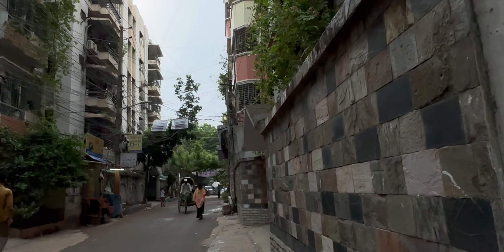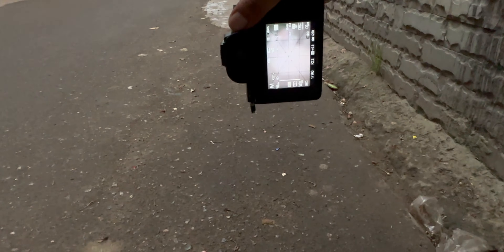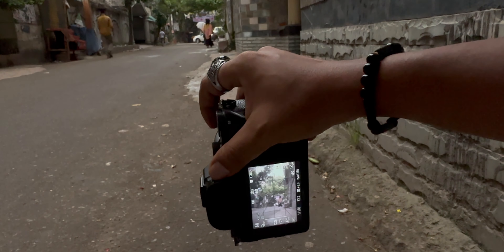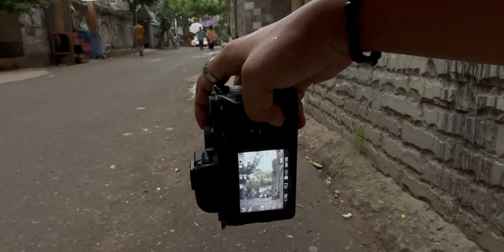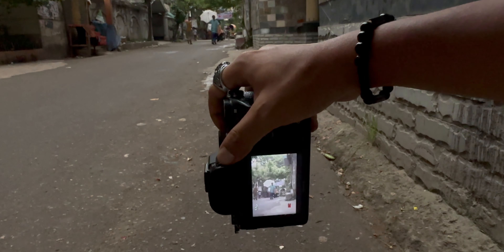Oh, there's a guy holding a white umbrella — I think this will look good. It's still very far away, so we're going to crop to 35mm.